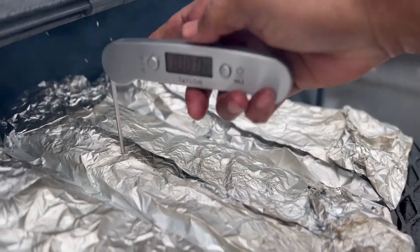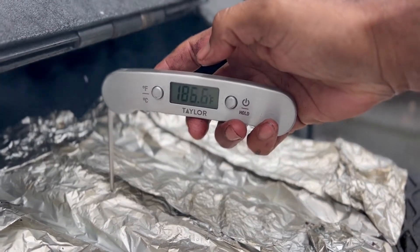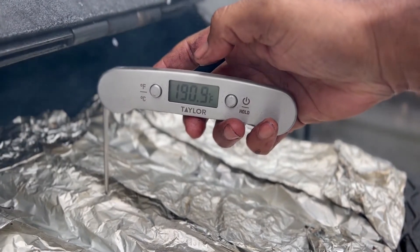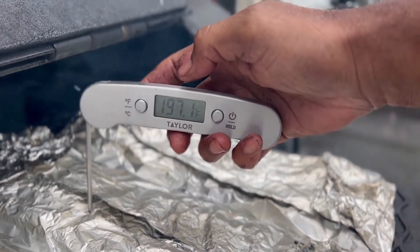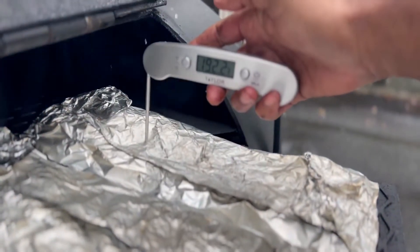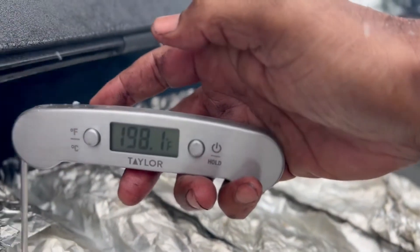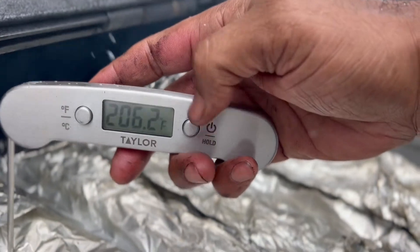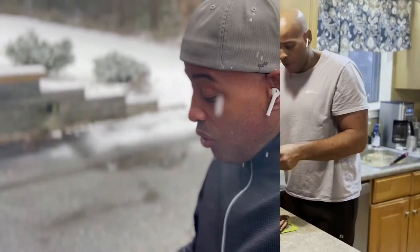Putting a little probe on the ribs — they're almost done. Damn, this thing just cooks so quick. I need to be setting sauce now. That's a wrap — the only thing left is the sausages and we've got our Super Bowl cook rolling.